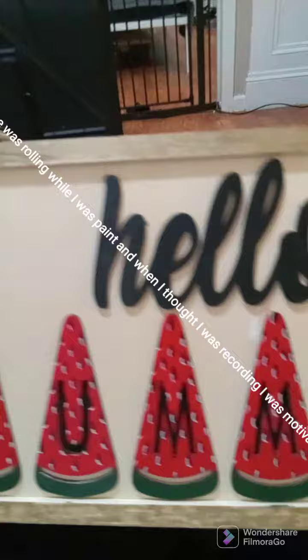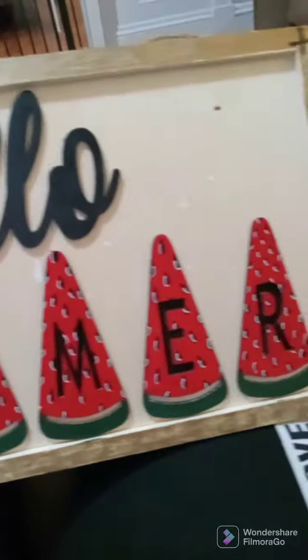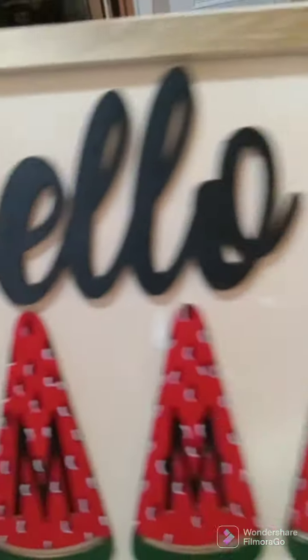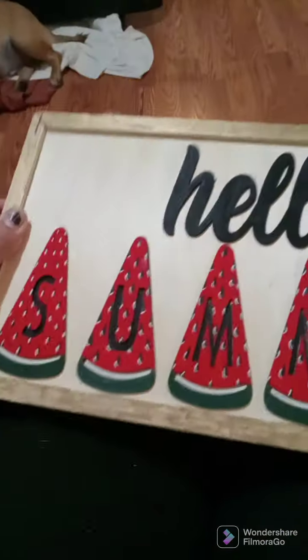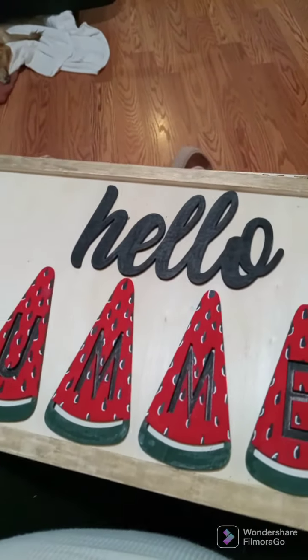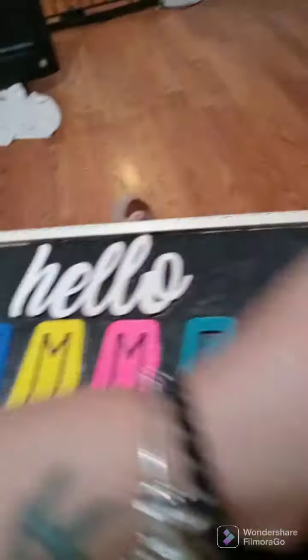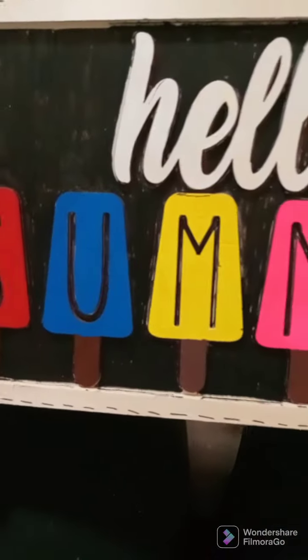This is how they ended up. My daughter actually helped me with the seeds and the coloring on the seeds, and with a little bit of the painting, but it came out absolutely gorgeous. Now the next one I'm going to show you all — my son did most of it.